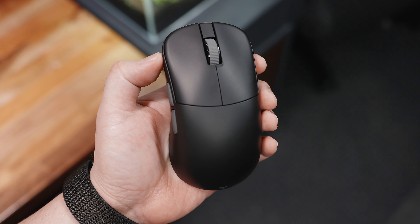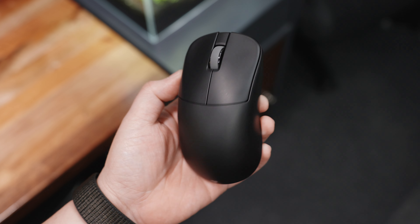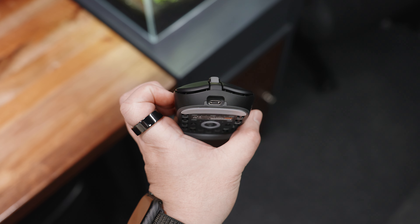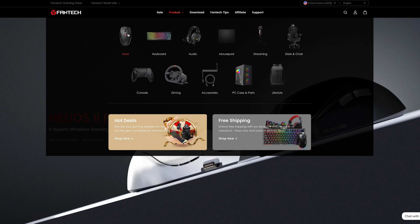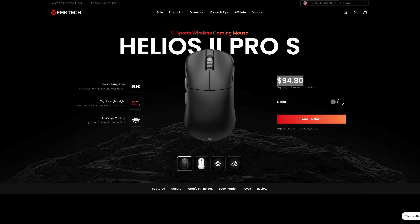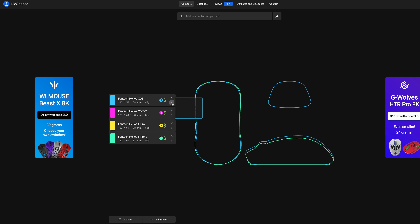Overall, in terms of design, construction, features, and performance, the Fantech Helios 2 Pro S pretty much has everything. It's a well-refined version of its predecessor, bringing all the community feedback to life. I have no complaints — it checks all my boxes. The only thing nagging me is the price: at around 4,950 Philippine Pesos, that's borderline midrange already. For a bit more, you could probably get something with a Magnesium Alloy shell with the same sensor and specs. But if you're already used to the size and shape and simply want to upgrade, then by all means get the Fantech Helios 2 Pro S — you won't regret it.